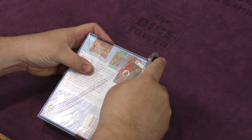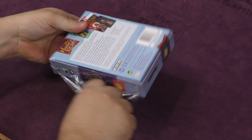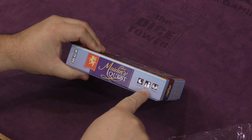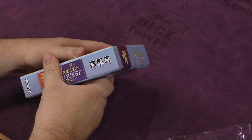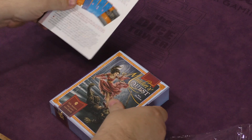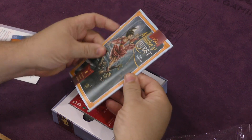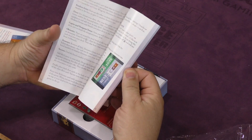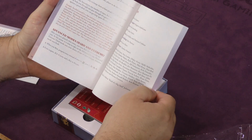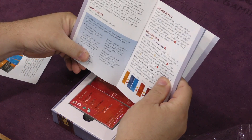Let's go ahead and get this open and see what we're looking at. It is for 20 minutes, ages 14 and up, one to two players. That's interesting. Wow, that's a pretty hefty rulebook — got to be multiple languages. Wow, that's a hefty rulebook for this.